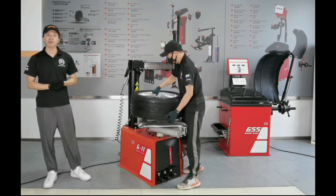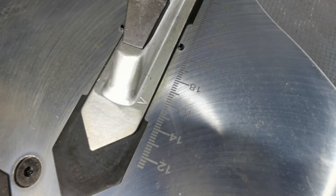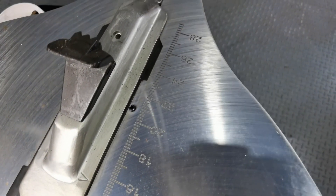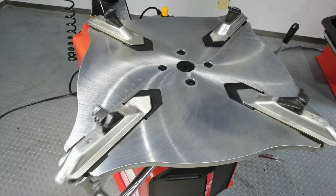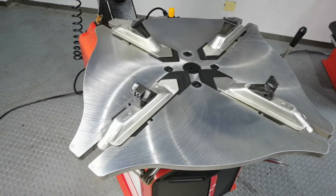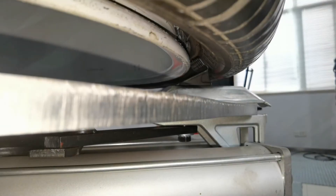I must say the turntable is different because of the scale on it. Not all turntables have a scale. The G11 provides it as standard. With the scale, the operator can place the wheel on the right position quickly. We don't need to waste time moving the wheel backward and forward to find the correct location.